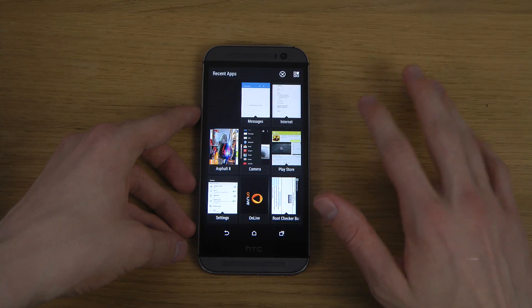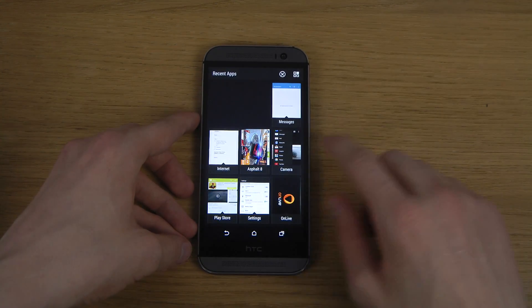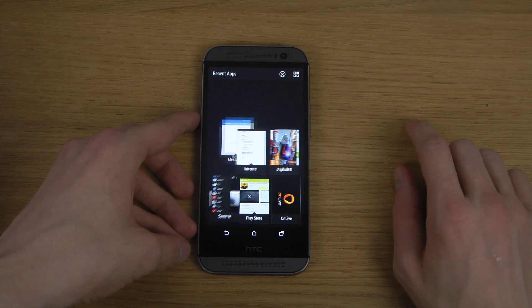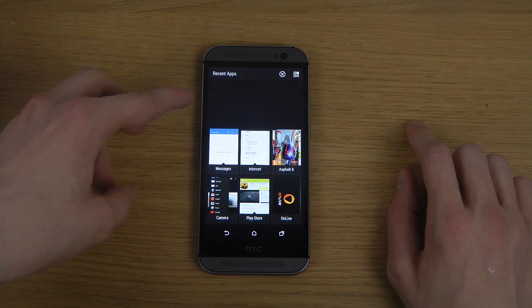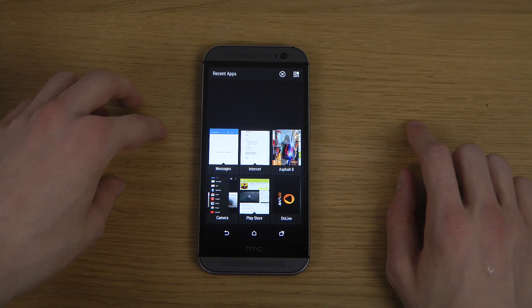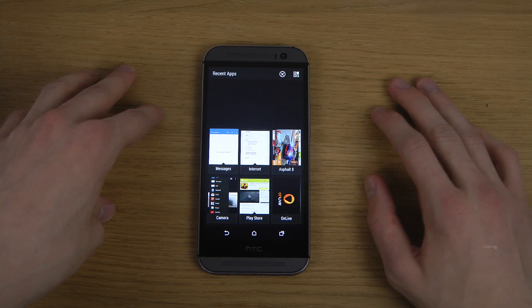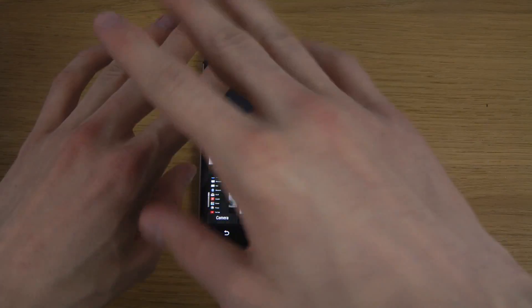If you want to close one, what you do is swipe and that window will be removed. You can see it's a 3x3 grid here, so you can see 9 recent apps pretty quickly. It's a pretty good system if you are a huge multitasker and want to see a lot of apps at the same time.